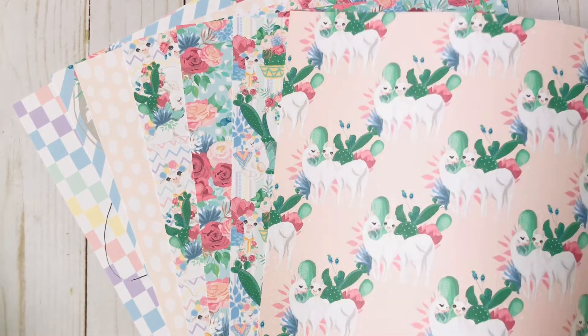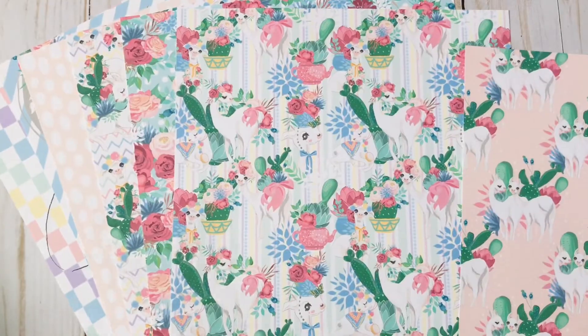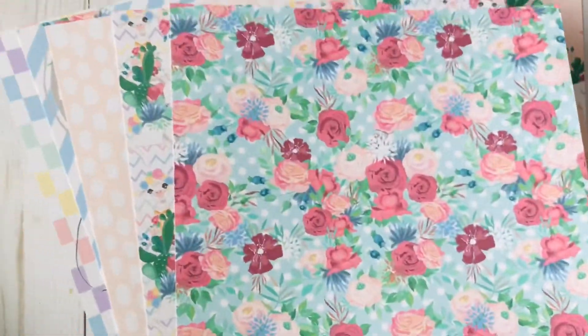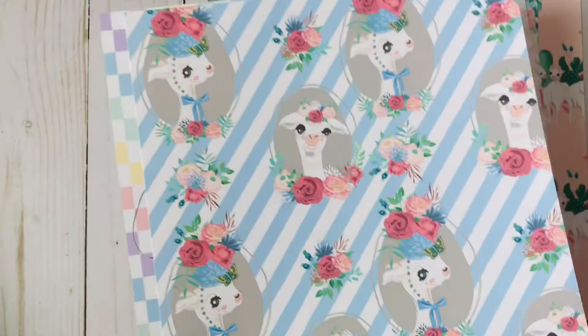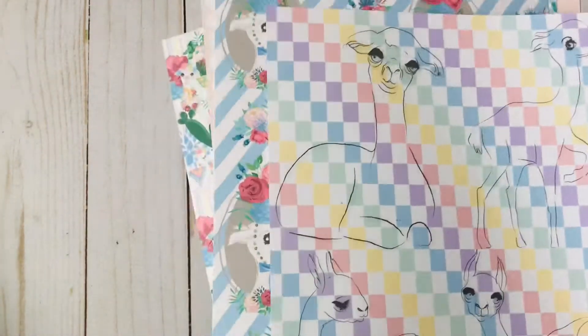The main paper being used in these embellishments is the Llama Love collection — there are seven designs and look how cute they are, they're super cute. I have to admit I have never worked with llamas before, and I'm trying to challenge myself and use things I normally don't. But I have to say it does have a lot of the soft colors that I like to work with because I love my pastels. And there is the Llama Love collection.